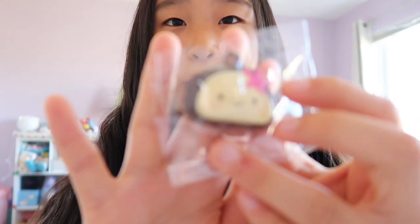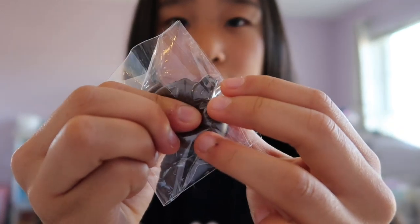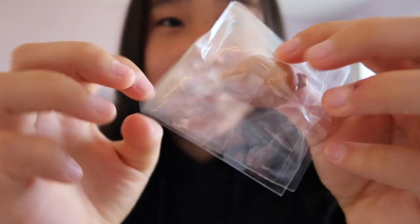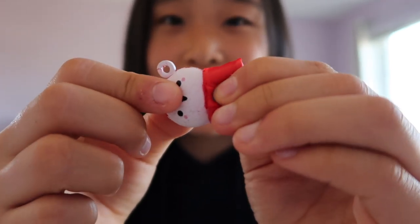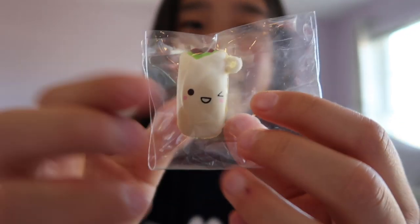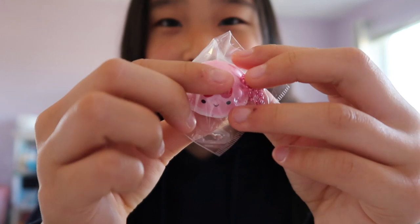This mochi Bestie. Chicken drumstick — this one is also one of my first ones I think. Mini gumball machine — this one's really squishy. Adorable burrito. Jello — I love this one.